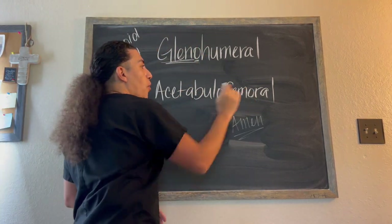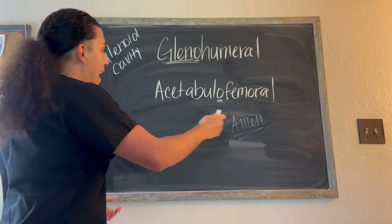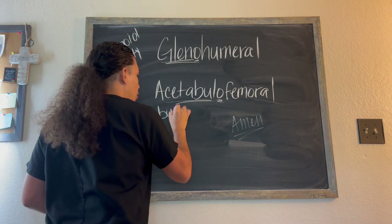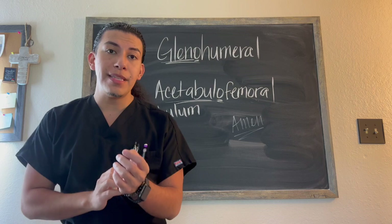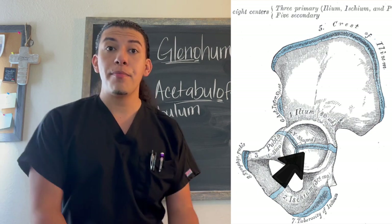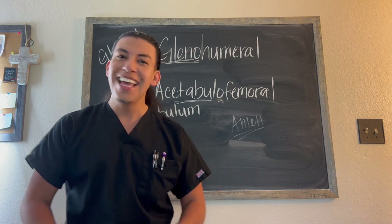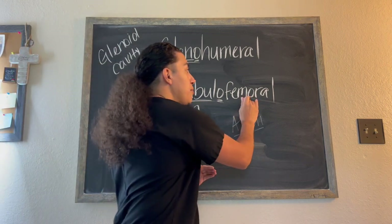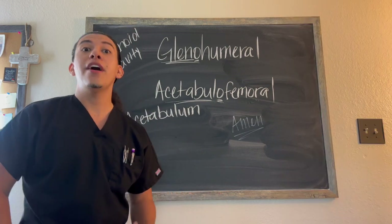Moving on to the acetabulofemoral joint — again connected with an O. We have two different bones being connected here: the acetabulum and the femur. The acetabulum is the socket on the pelvis — I'll put that picture up here for you to see. The way I remember this, and the way I tell all my students to remember the acetabulum, is I tell them to sit their acetabulums down. It's the socket where the head of the femur articulates, creating our ball and socket joint.